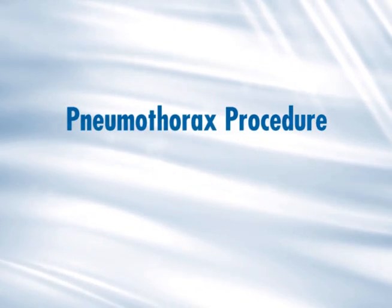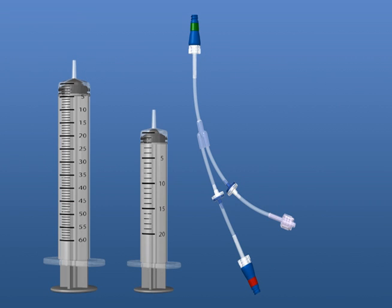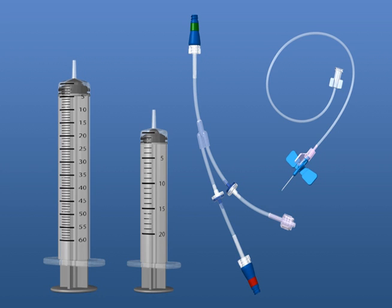For the pneumothorax procedure, you will need a 60-milliliter syringe to capture air, a 20-milliliter syringe to act as a pump for the SmartY, and a winged infusion set.